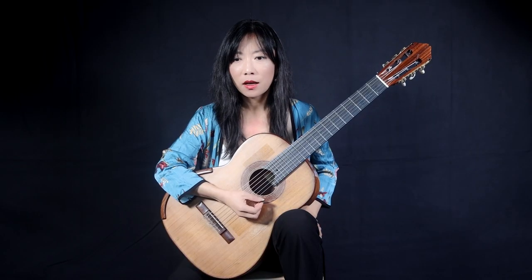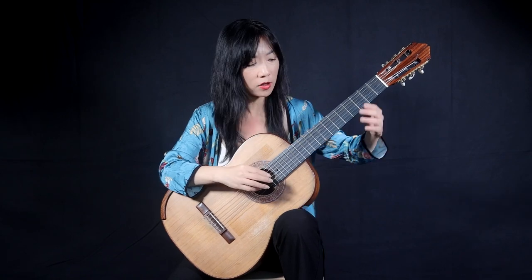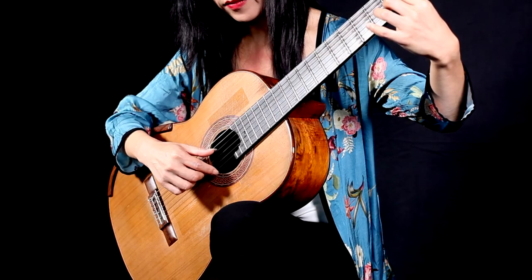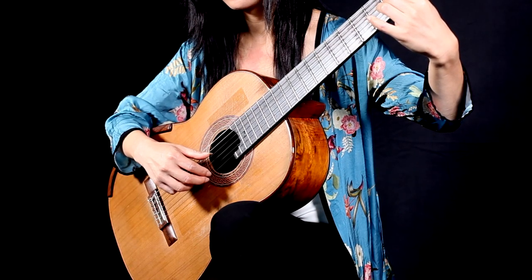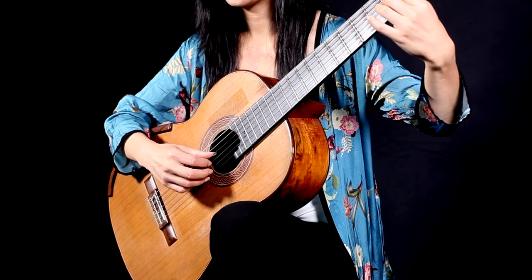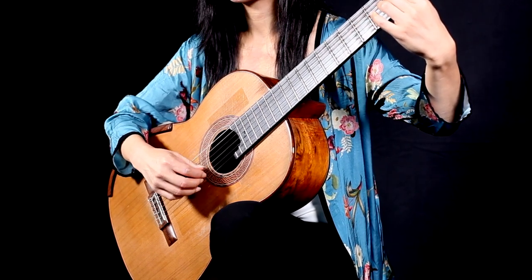Secondly, we need to achieve even volume between the three fingers. Naturally, the strongest finger is the M finger. So we need to watch all three fingers produce even volume. Otherwise, it could sound uneven. So really listen.